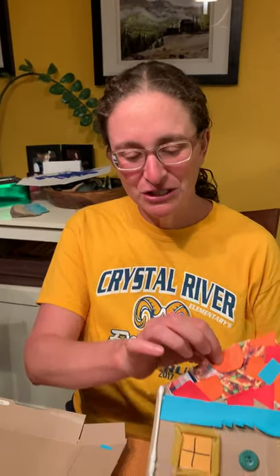Well, today you're going to be an architect and design a new house. So here's my finished house.